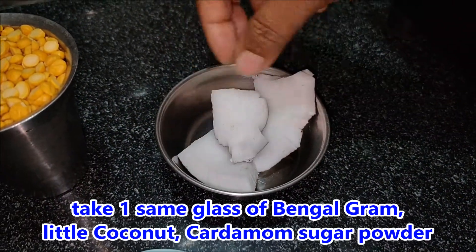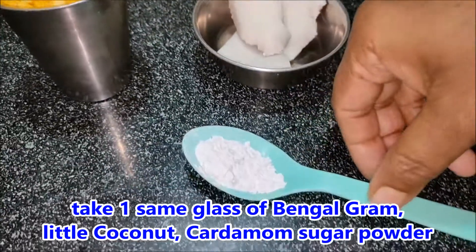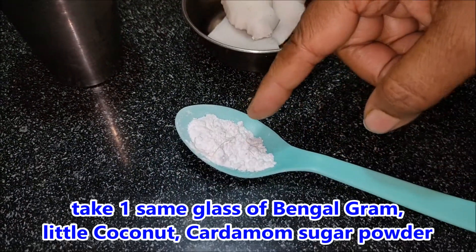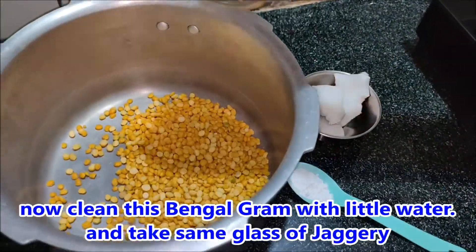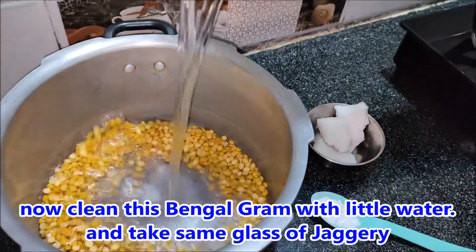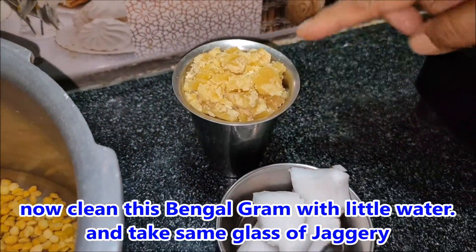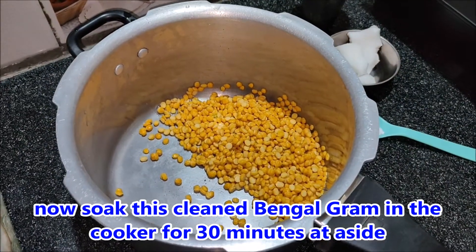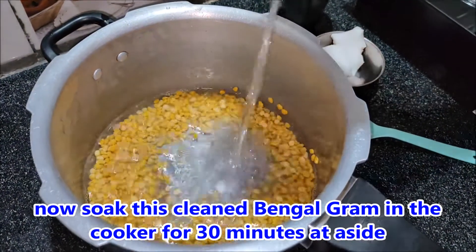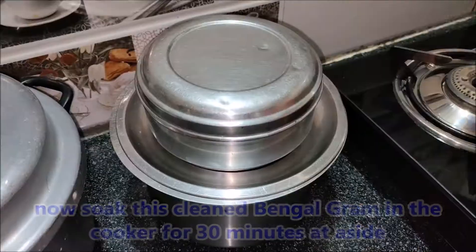Don't forget to like this video. In the next video, put a glass of salt and at the top we can use the tin for a glass of salt. Put a glass of salt in the bottom and add 1-2 hours to a glass of salt.